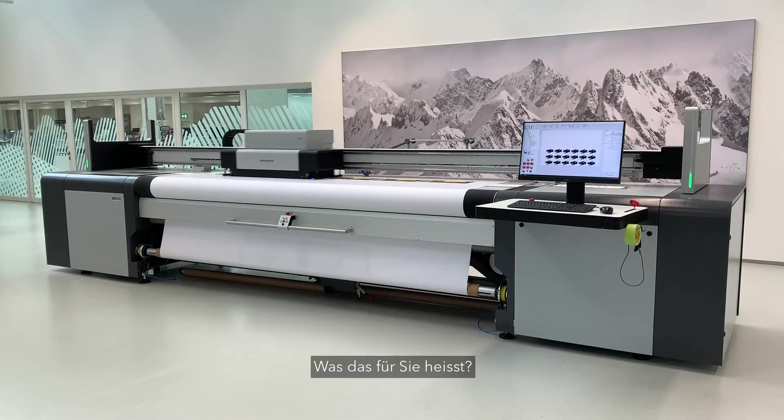Swisske Print just launched its new high-flex varnish for a standalone roll-to-roll printed curriculum. What does that mean for you?